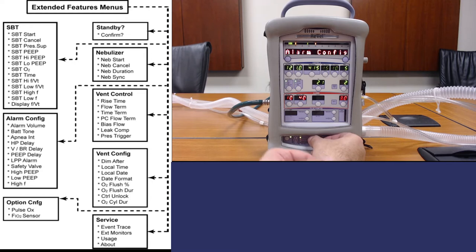The alarm config menu allows you to change the different parameters of the alarms — the volume, the tones, and the delays — but we aren't going to touch those, as they are preset based on the department's mandate. The vent control menu is the other menu we're going to access fairly frequently. This allows you to configure the rise time, flow termination, time termination, bias flow, leak compensation, and pressure trigger. We'll go over some of these items in other videos in relation to specific breath modes and breath types.